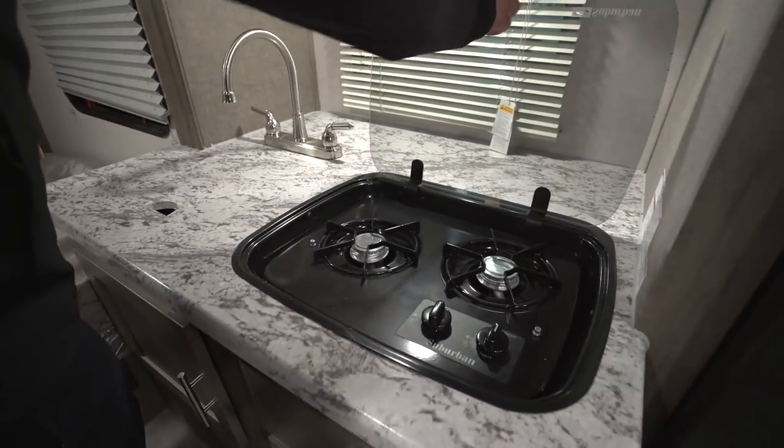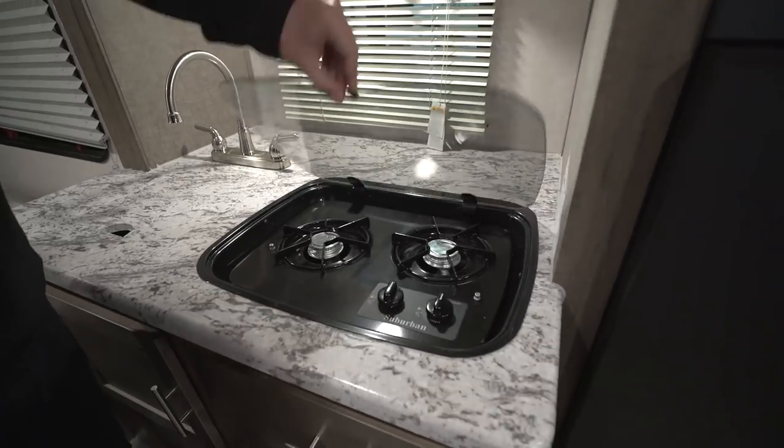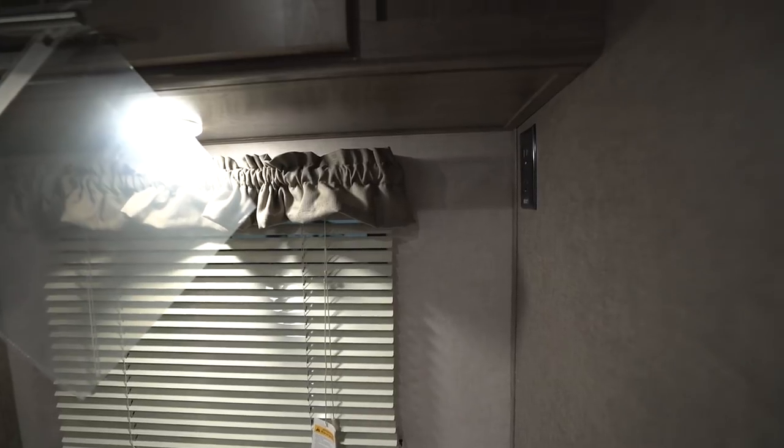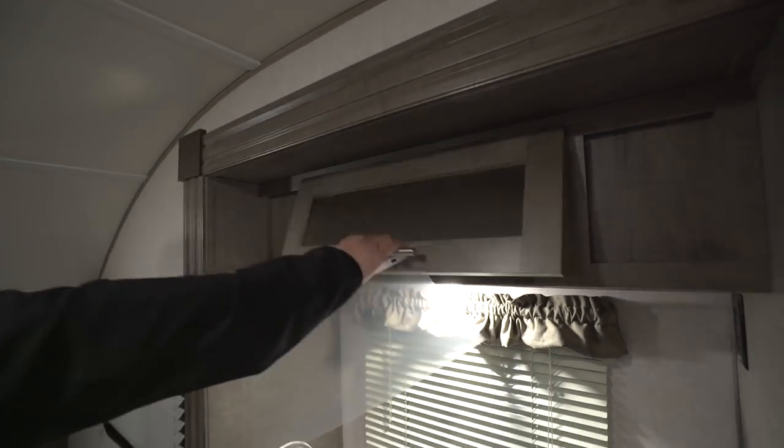This just pops right up and doubles as a backsplash, revealing your two-burner cooktop. As far as electrical outlets, you have one right up here, so you can put your coffee maker right there in the corner, plug it in, and you're good to go. There's an LED light underneath and some additional storage up top — it is strut-supported for easy one-hand operation.